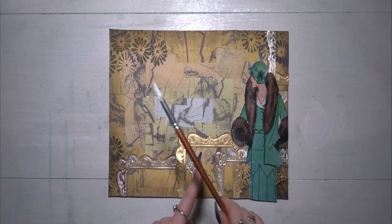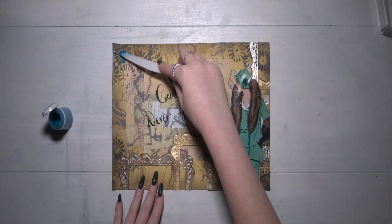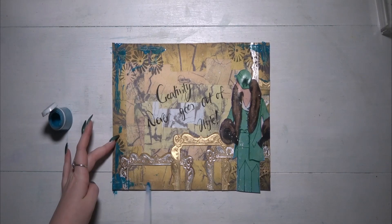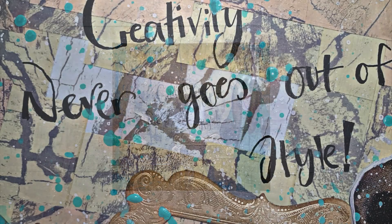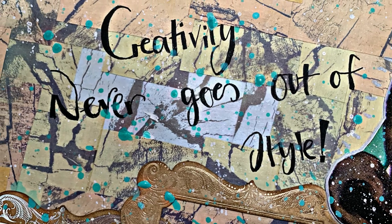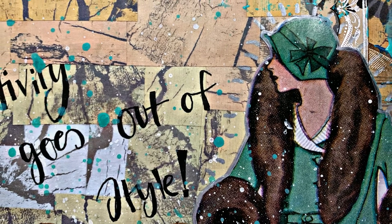I added some blue around the edge just with a palette knife, just to tie in the blue from her coat, and I added the white splatters as well. And yeah, that's my page all finished! I hope you enjoyed this video, and as always, thank you very much for being here. Bye guys!